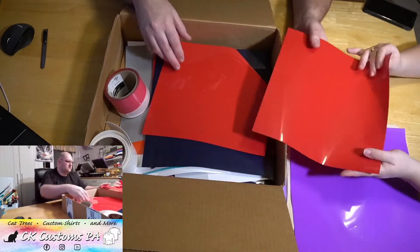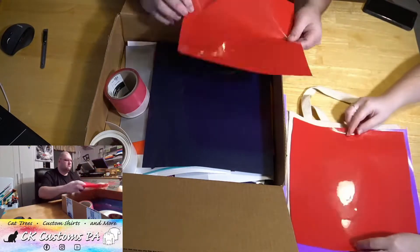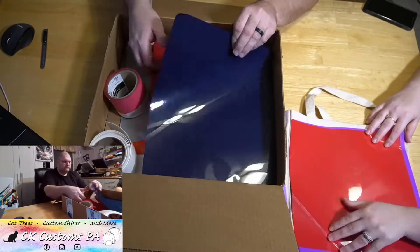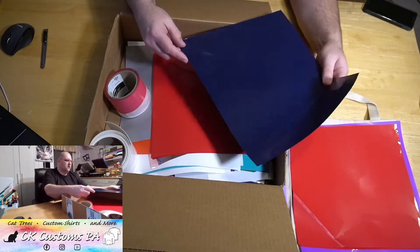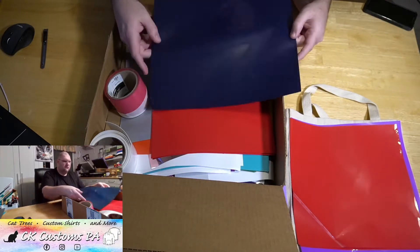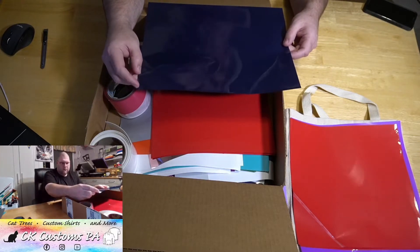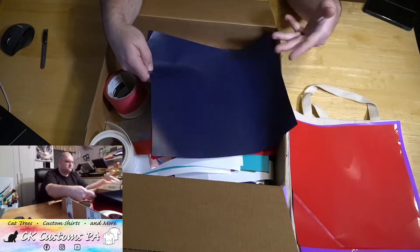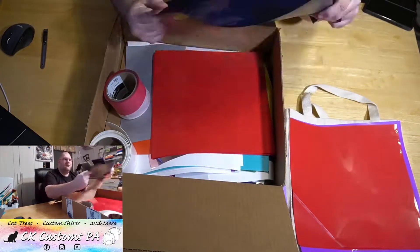Then we have a nice red — another full 12x12. With the scrap boxes, you never know what size you're going to get, so it's pretty awesome when they send full sheets. Right here, this one's a full sheet over 12x12 and it's got a slight ding on this corner. But you can't really see anything else wrong with it other than that ding on the corner.